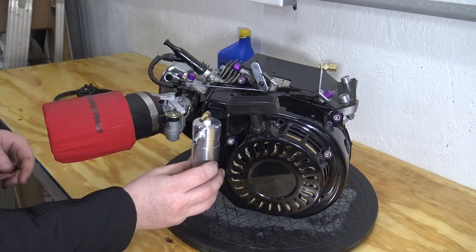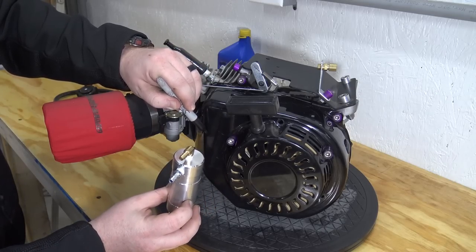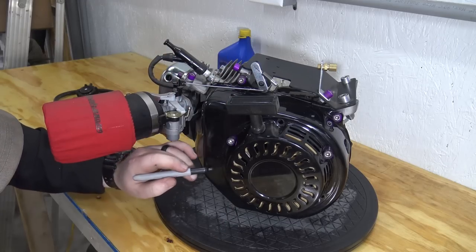First we need to find a good spot to mount our catch can. I like to mount my catch cans on the side cover for a clean look. We will need to mark where our hose clamps will need to run through the cover.